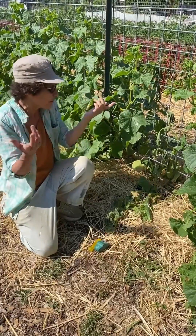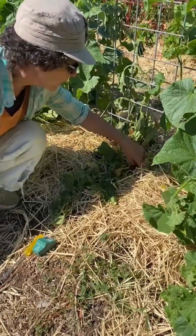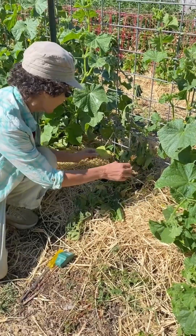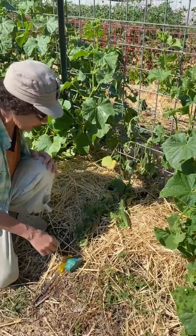So the first tool that you can always use is just your finger, kind of sticking it in here and seeing if the ground feels dry. And it does feel pretty dry, actually, and it shouldn't because we have drip irrigation here and there are little slits that water comes out of about every eight or nine inches.